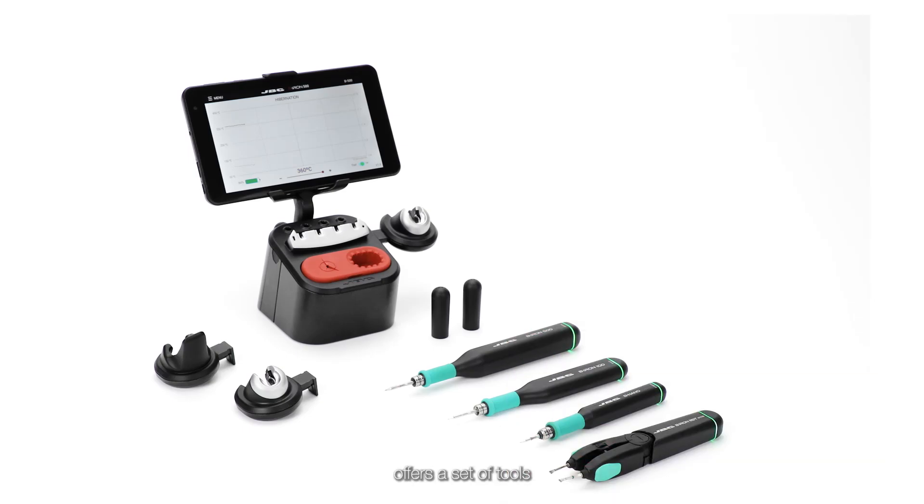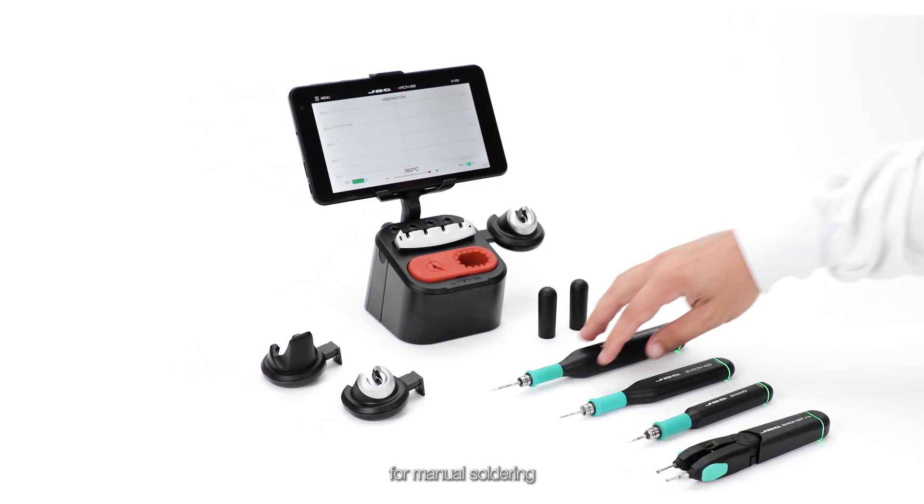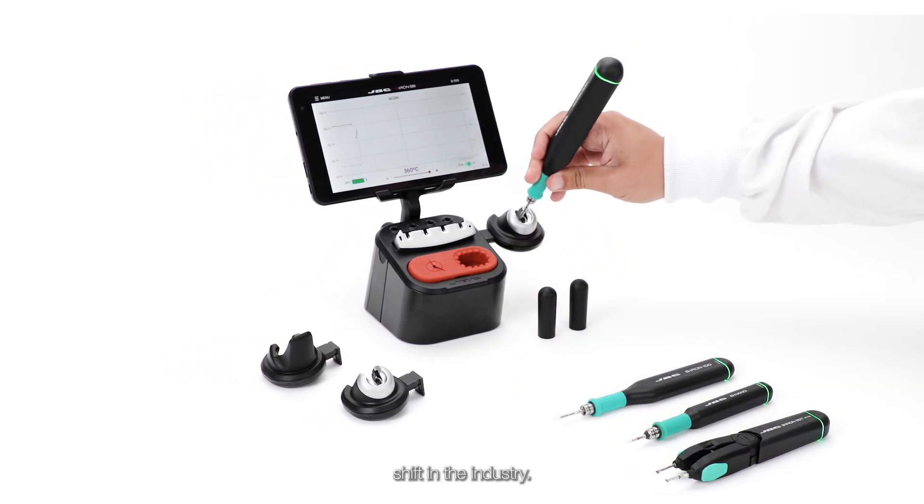The BeIron battery system offers a set of tools for manual soldering that represent a paradigm shift in the industry.